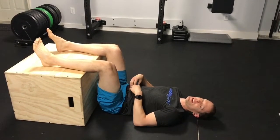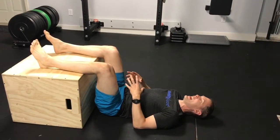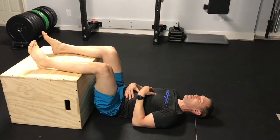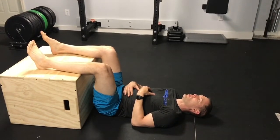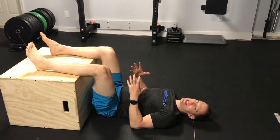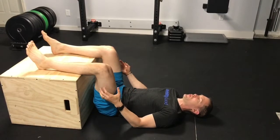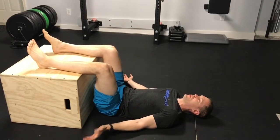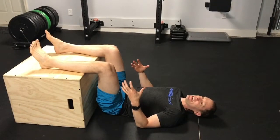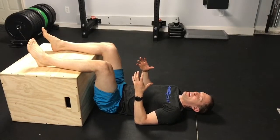We're going to do ten cycles of that — four-second inhale, eight-second exhale. On the last breath, take as big a breath in as you can, then hold that breath in as long as you can, then exhale all the way out. That may take ten seconds, or twenty to thirty seconds if you've really taken a big breath in.